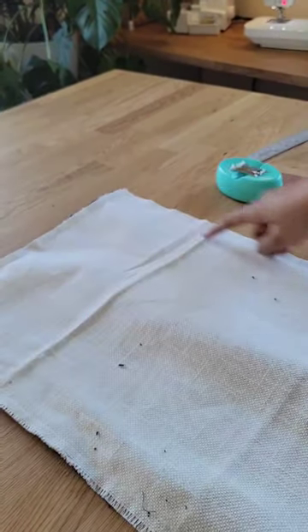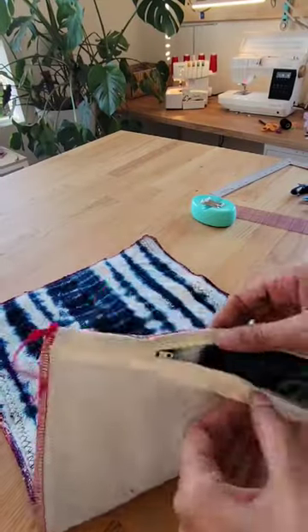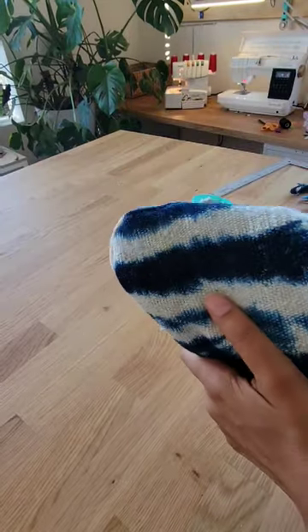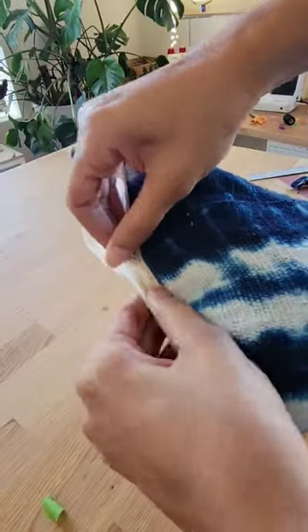After that is stitched, go back and cut your zipper shorter if you need to and overlock the edges to prevent fraying. Then you can turn it inside out, poke out the corners, stuff in your pillow, and you have a beautiful mud cloth pillow for a fraction of the price.